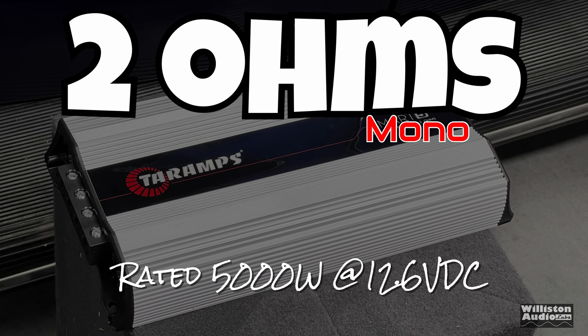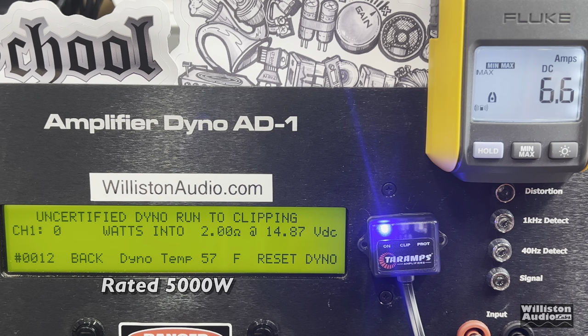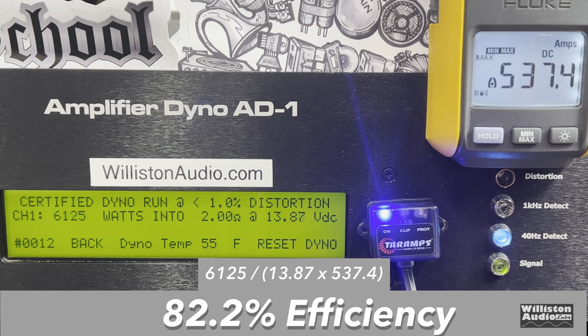Now let's try 2 ohms, where the amp is rated 5,000 watts. Certified test: 6,125 watts at 13.87 volts — easily bested that number with no problem at all. Uncertified: even a little bit higher at 6,220 watts at 13.96 volts. How does the amp handle the dynamic burst? Like a boss — over 7,000 watts at 14.58 volts. Efficiency: 82.2% at 2 ohms — still a good number; anything over 80% is solid in my opinion.